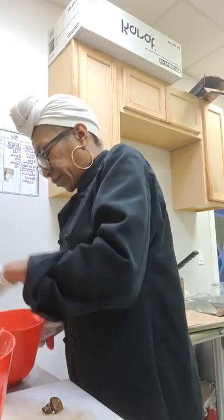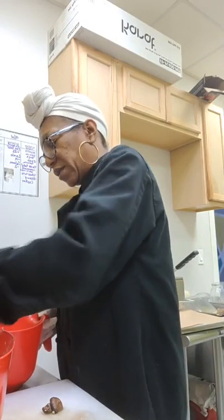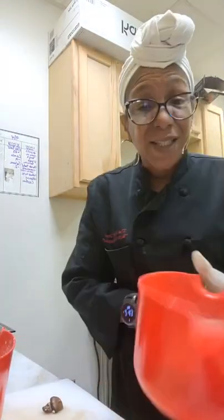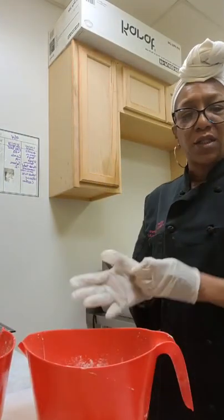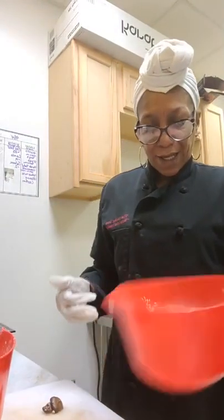For the vegan method, I would use an egg substitute or just mix up — whisk up some water and chia seeds. Water and chia seeds work great as a good egg substitute when you're doing something like this.